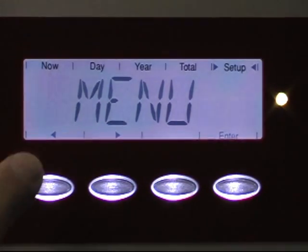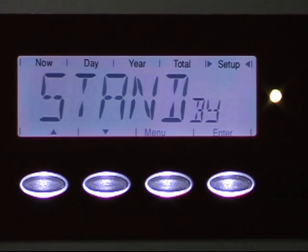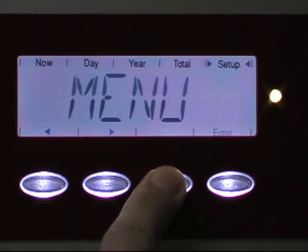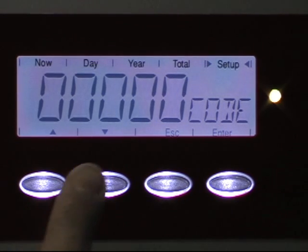Just like before, go to setup, manual, and hit enter. Once you see standby, you need to hit the manual button five times quickly — one, two, three, four, five. Then you will see it asks you for a five-digit code.